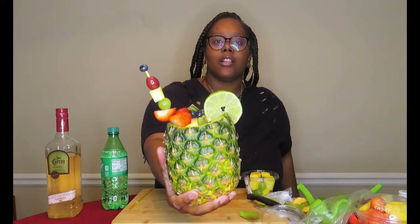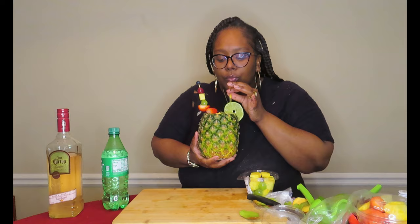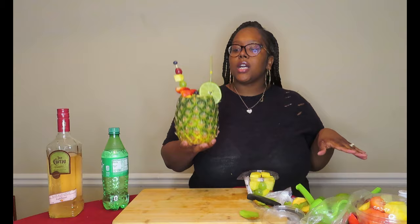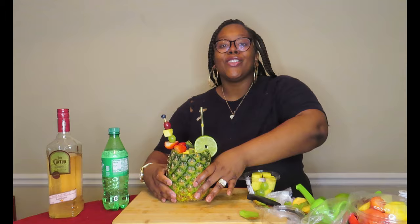That is your margarita pineapple — your pineapple fruit bowl margarita, your pineapple margarita fruit bowl — that's what we're gonna call it! Let's go ahead and taste it. I'm actually going to let this sit in the refrigerator about 10 to 15 minutes so the fruit gets extra cold and delicious. Let me know if y'all are gonna try this. Give this video a big thumbs up, subscribe to this channel if you are new, and your girl is gonna catch you in the next video!